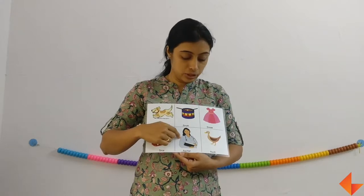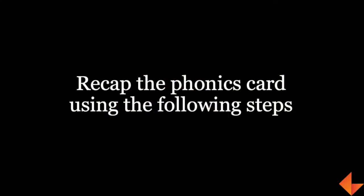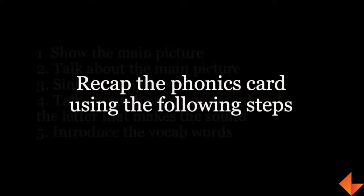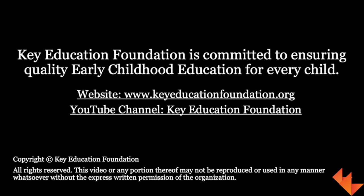This is how we use the phonics card for letter D. That's how we use the phonics card for letter D.